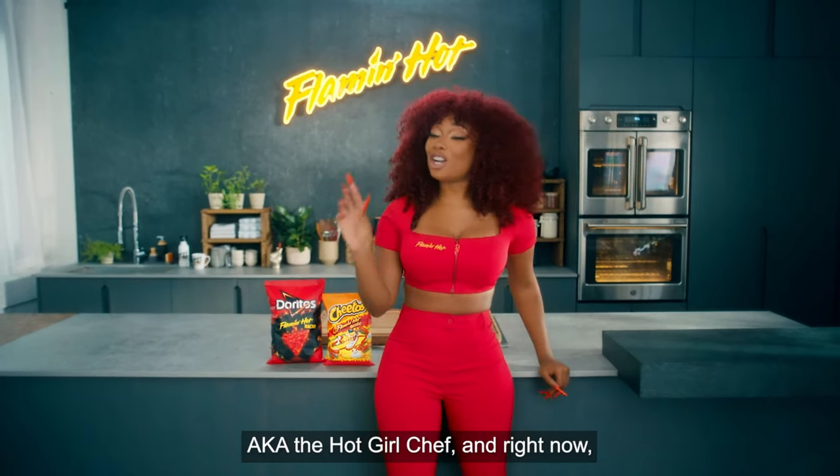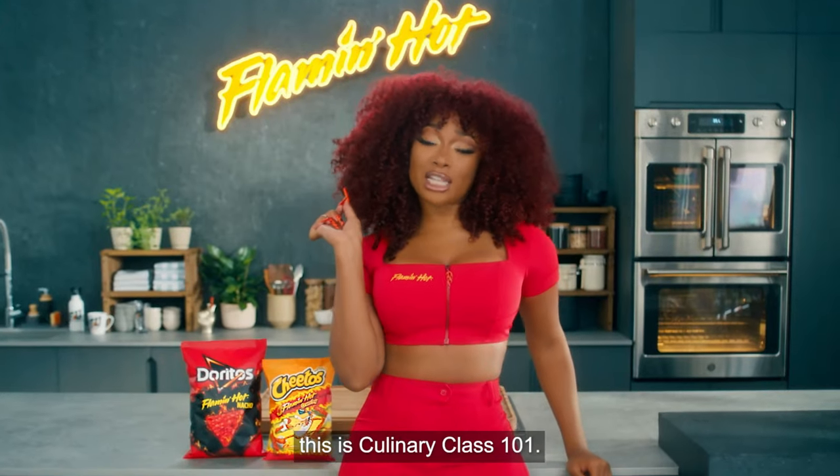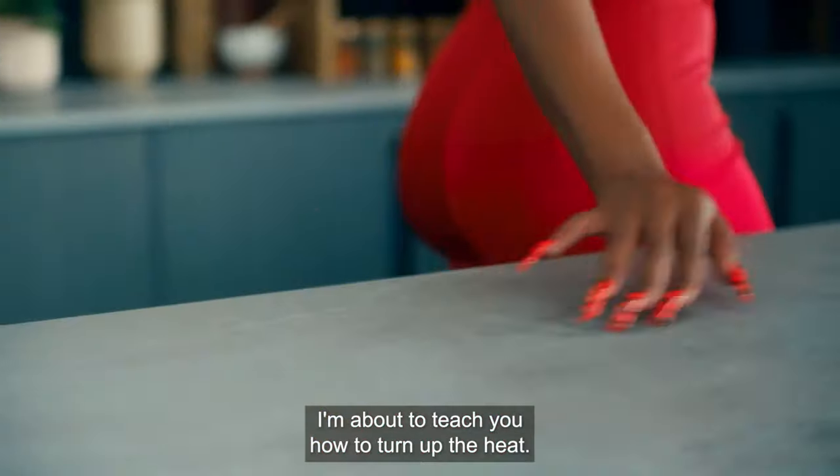What's up, Hotties? It's your girl Megan Stallion, a.k.a. The Hot Girl Chef. And right now, this is culinary class 101. I'm about to teach you how to turn up the heat.